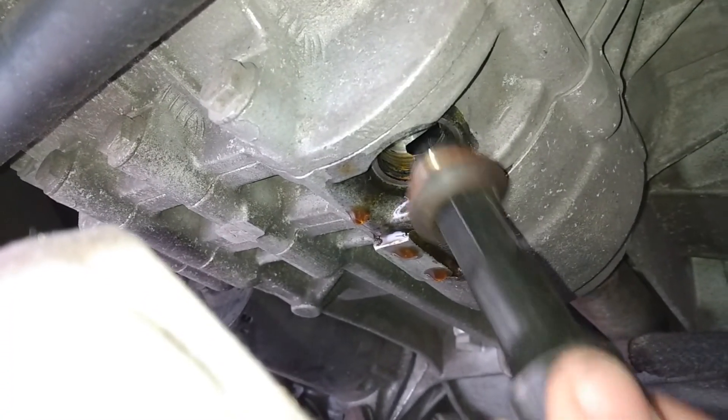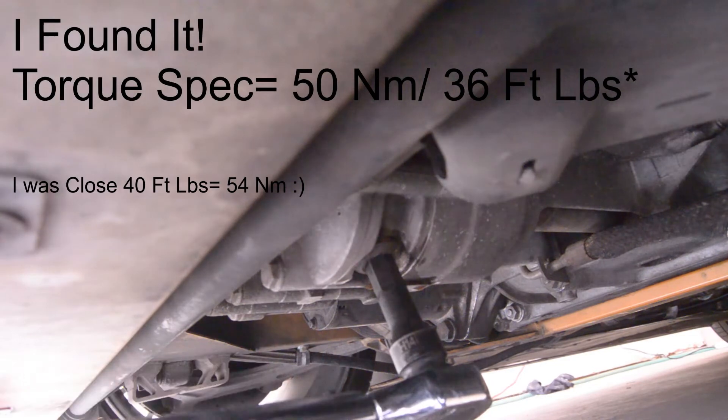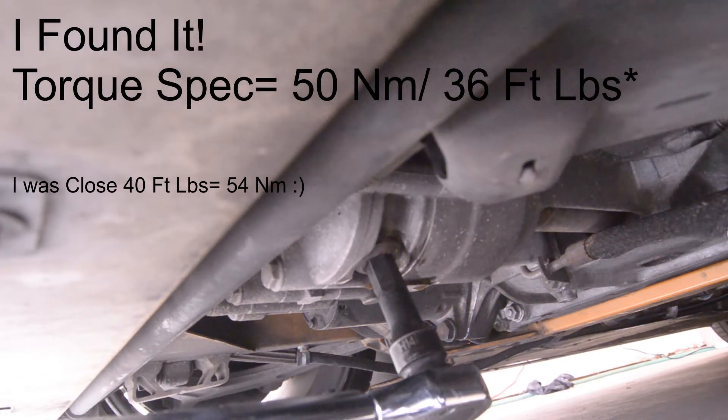We can go ahead and install that fastener back into the drain port. While the torque spec doesn't exist for this one — at least I can't find it — I'm going to recommend tightening it down to a torque of 40 foot-pounds with the new crush washer.